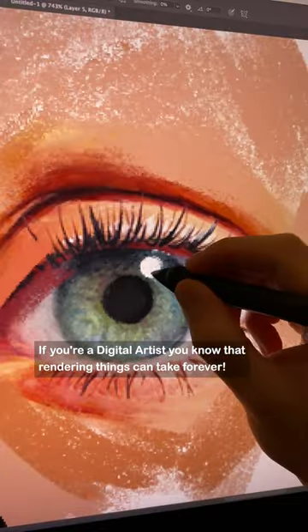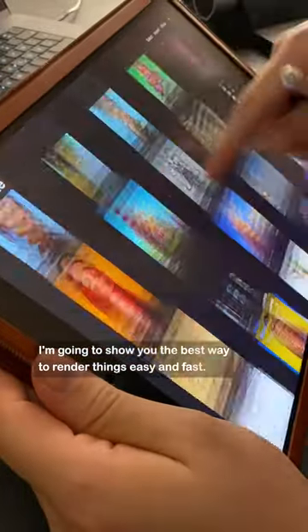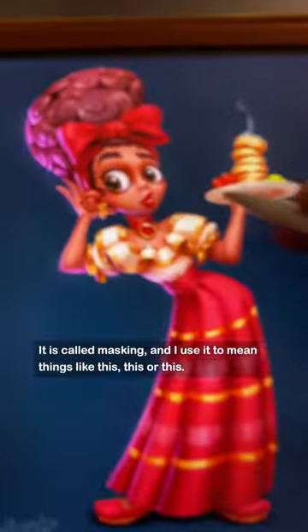If you're a digital artist, you know that rendering things can take forever. I'm going to show you the best way to render things easy and fast. It is called masking and I use it to paint things like this, this or this.